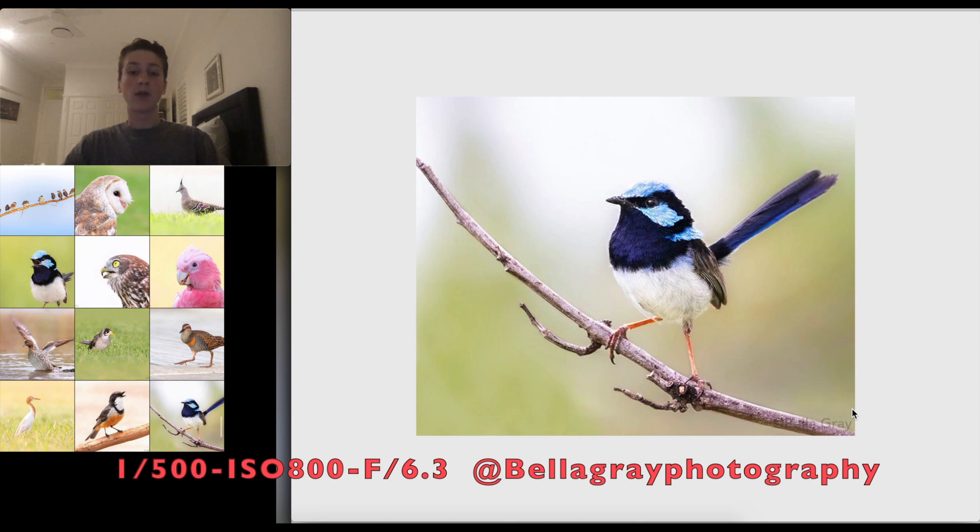This first shot was taken by Bella — it's a superb fairy wren, taken with the Sigma 150-600mm lens at a max f/6.3. It's a really good lens; I use it myself. The settings were 1/500th of a second, ISO 800, and f/6.3. Overall, there are only two main things I could pick up — the rest are literally perfect and it is a really nice image.